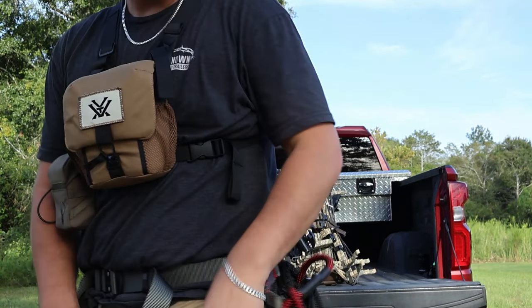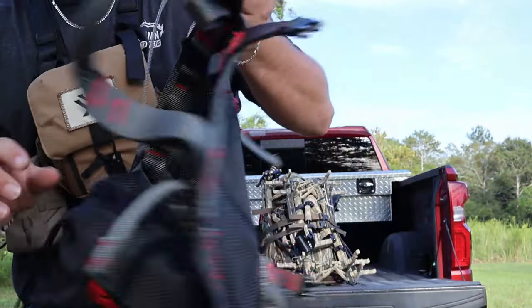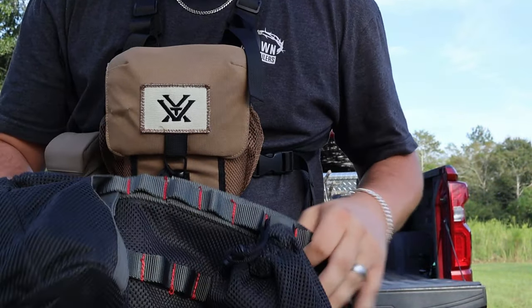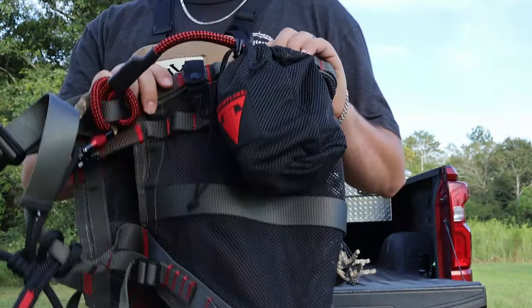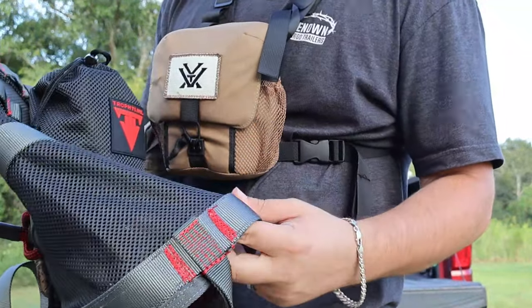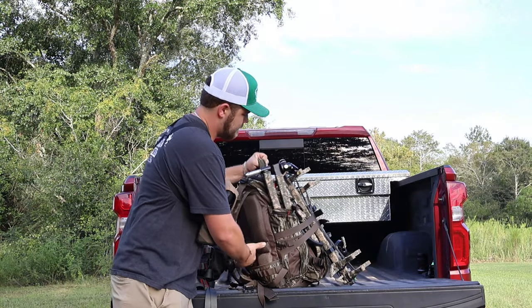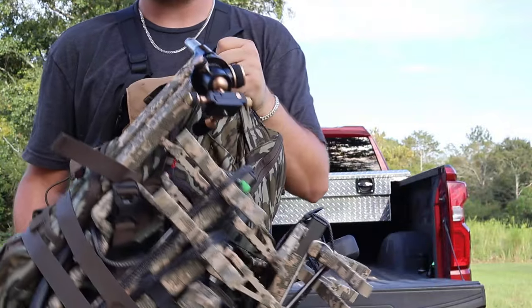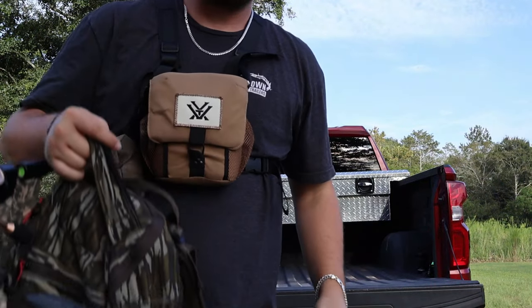On the bottom I'm rocking a Trophy Line saddle. I'll pull it off to show you guys. I have little pouches on the side with my tether and my linesman rope. I also have the setup for how I take my sticks up the tree. This is a nice saddle — it's very comfy, doesn't have pressure points where it cuts off on your legs. It all fits into a Trophy Line bag. There's probably around 30 pounds here — not too heavy like a climber.